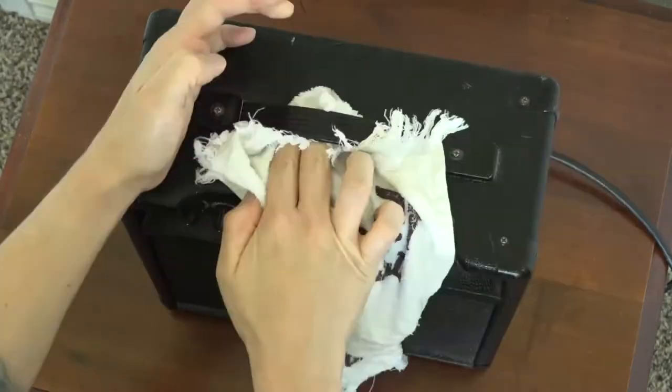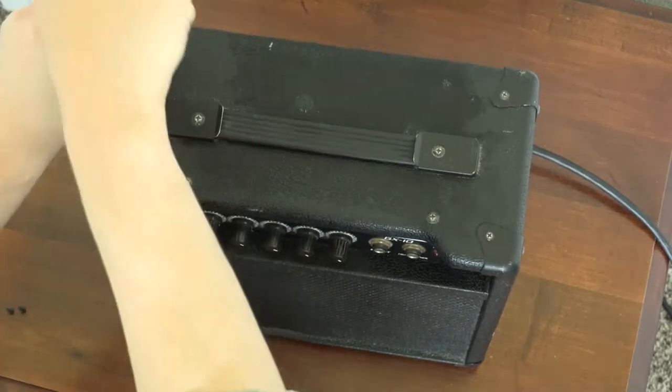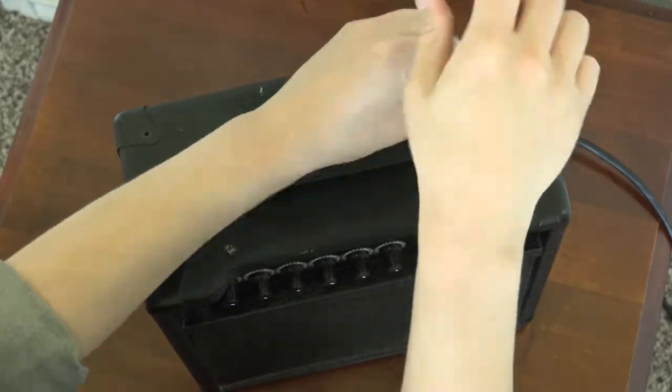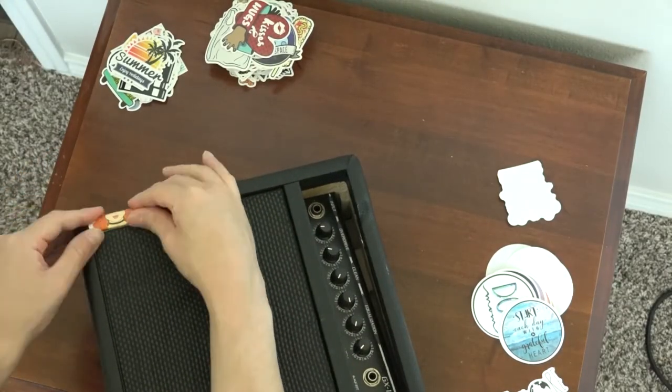Definitely got to give the amp a good cleaning — it was quite dirty. Now as you're disassembling the amplifier, you want to make sure you keep track of all the screws and bits because it is very easy to lose them, especially if you're working on carpet. The back piece was the most difficult to disassemble, but we got it pried out of there with a flathead screwdriver.